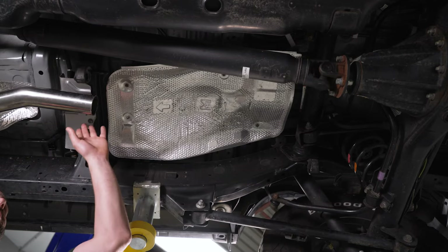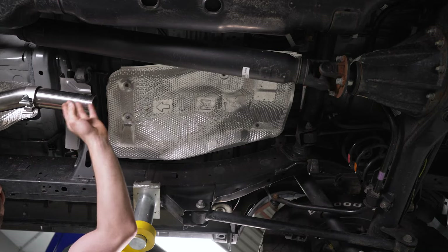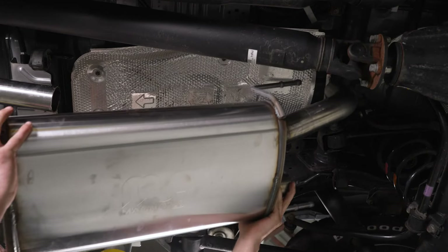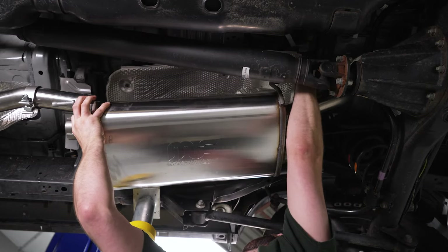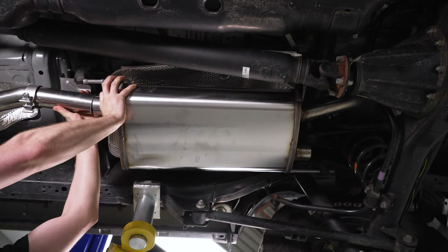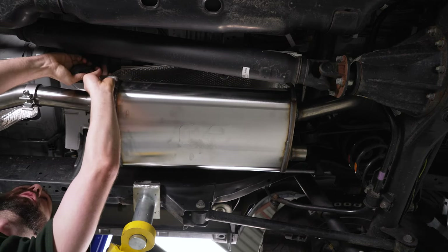Now we can put our muffler section on. We're going to put our clamp over first, then hang our muffler up on our three isolators — one in the front and two in the rear. We'll hang the muffler up on our rear isolators first, then slide the muffler into our front pipe and put it on our front isolator.